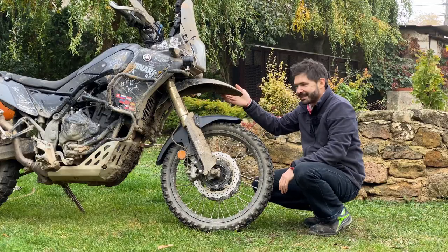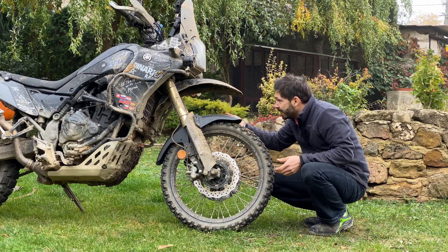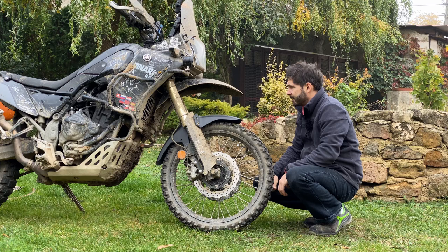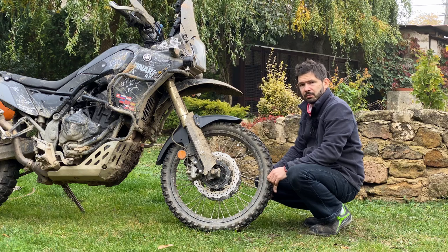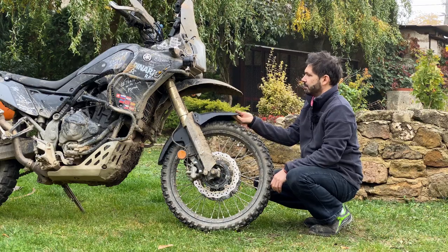The mudguard itself didn't do really much in this case — there is some mud, but most of it is on the bash plate and radiator. So I'm not entirely sure this setup really works for anything other than looking cool and not breaking the OEM mudguard.